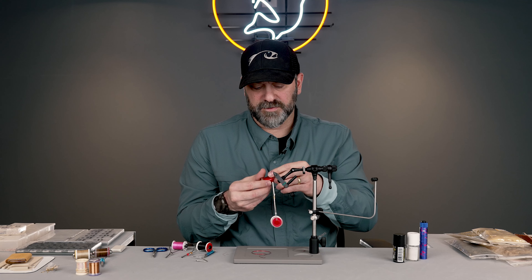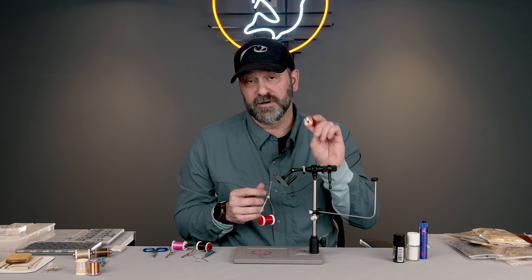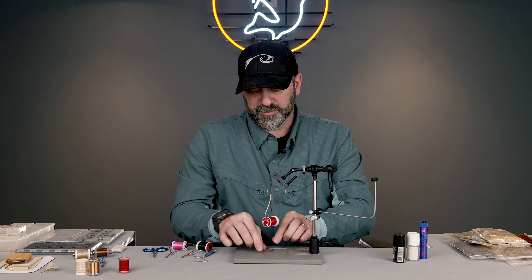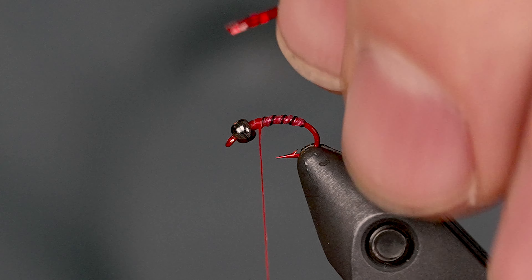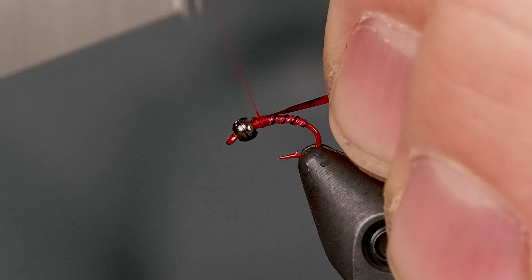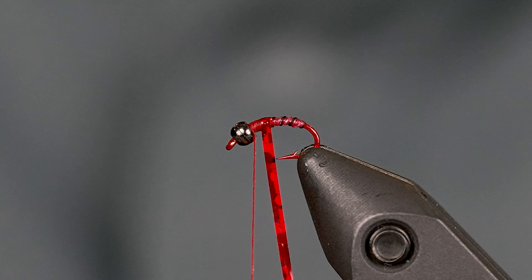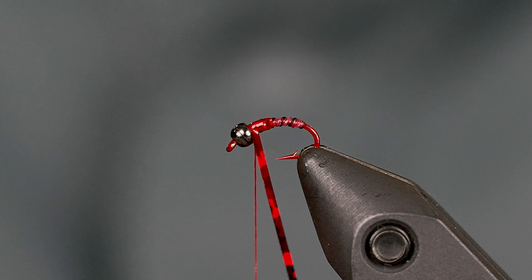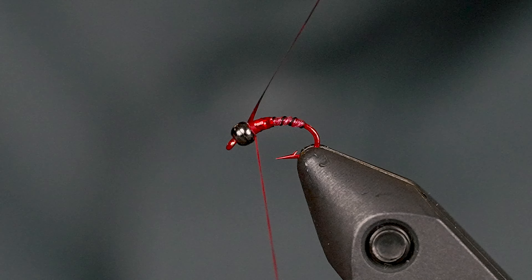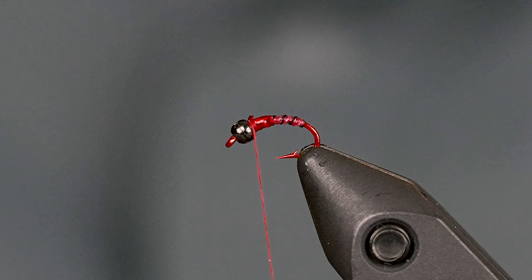I'm going to put a little bit of red flash towards the front of the fly just to give it a little bit of flash and a little hot spot. What I'm using here is holographic red — you can use red crystal flash, red flash abu, just any kind of red flash. I'll tie that in at the front and bring the red thread back just a little bit because when I finish the fly I don't want to cover up all the flash. It's only going to take three or four turns to get to the front — a couple turns behind, a couple turns in front — and then I'll whip finish the red to finish the fly.